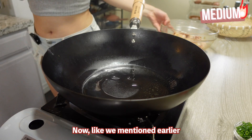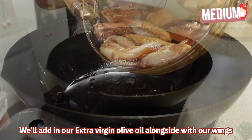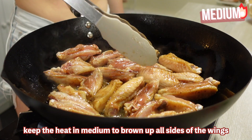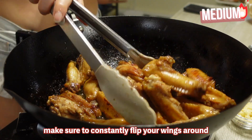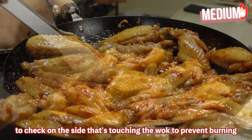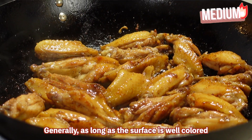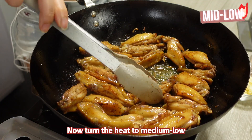Since the pan is already hot, we'll add in our extra virgin olive oil alongside our wings. Keep the heat at medium to brown up all sides of the wings. Make sure to constantly flip your wings to check the sides touching the wok and prevent burning. Generally, as long as the surface is well-colored, the center will also be done. Now turn the heat to medium-low.